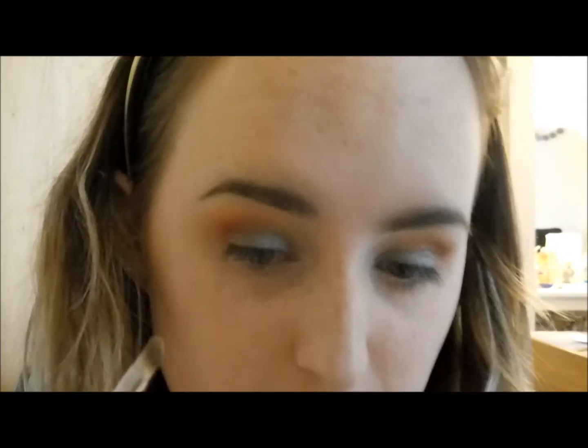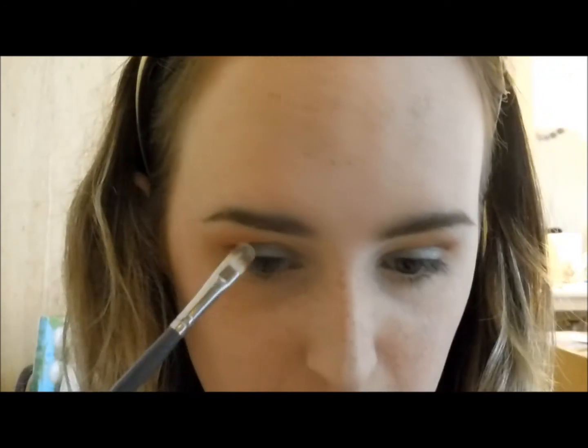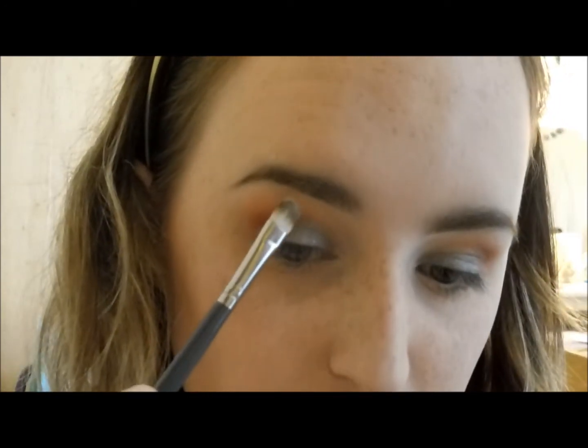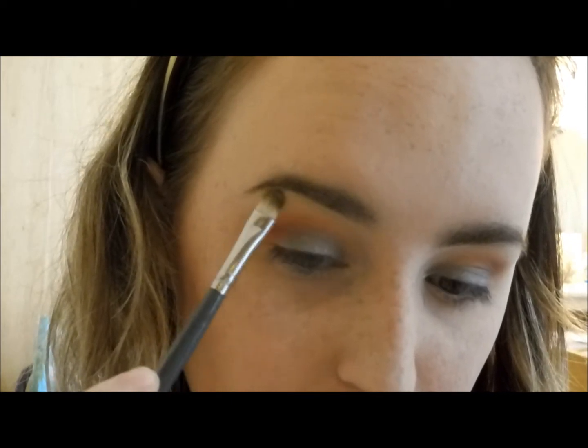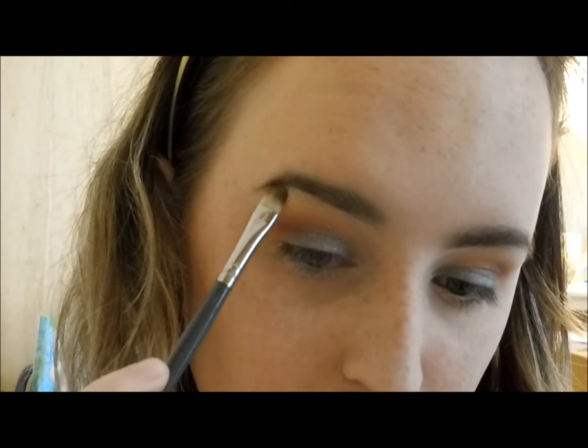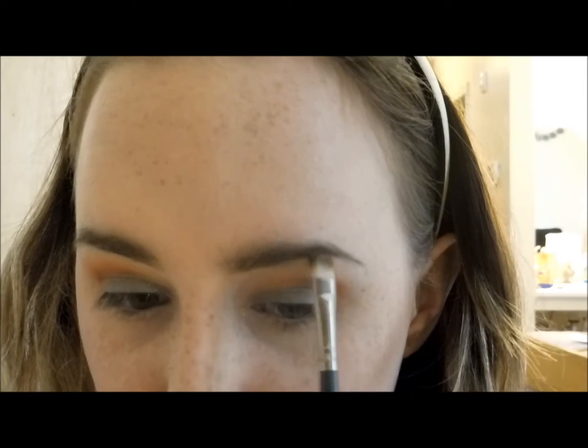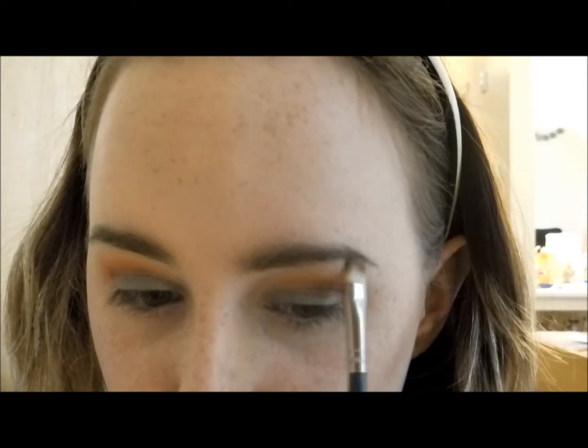I'm putting the Poquito Moss down over the blue a bit, then I'm going to use a brush to place it on my brow bone — right up here — and also in my inner corners.